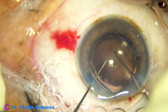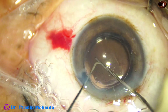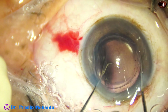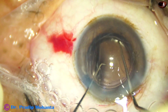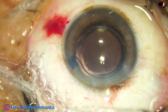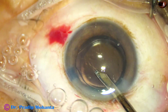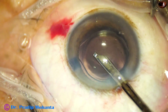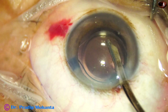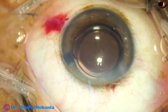I want to check if the lens is in the capsular bag. I am rotating it. If you can hook the rexis margin at the haptic-optic junction, the lens is nicely in the bag. The haptics are at 9 o'clock and 3 o'clock positions at the haptic-optic junctions. The haptic on the right side, from 7 o'clock to 9 o'clock, is in the area of zonular weakness, so it is giving extra support to the capsular bag.